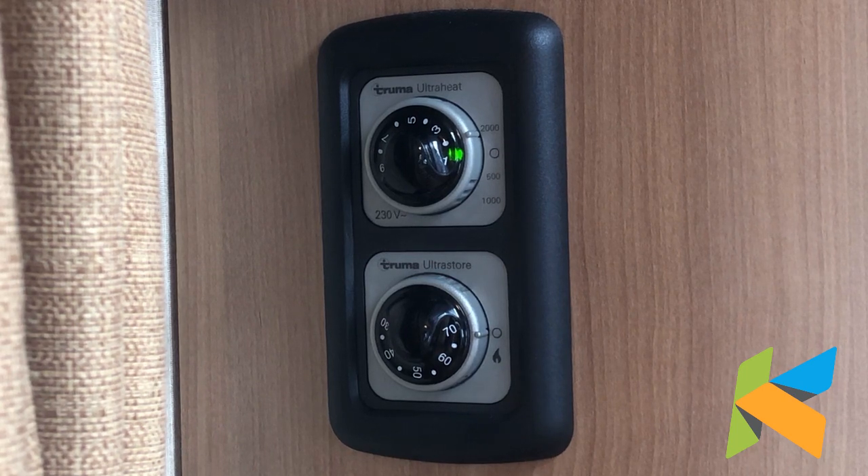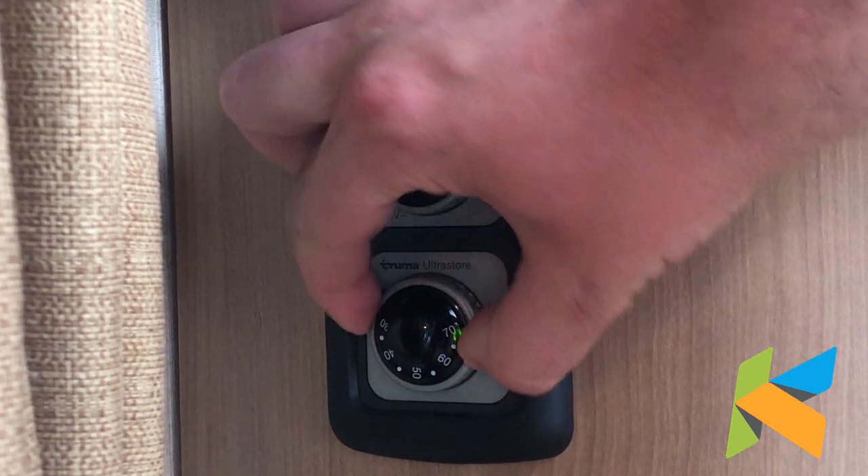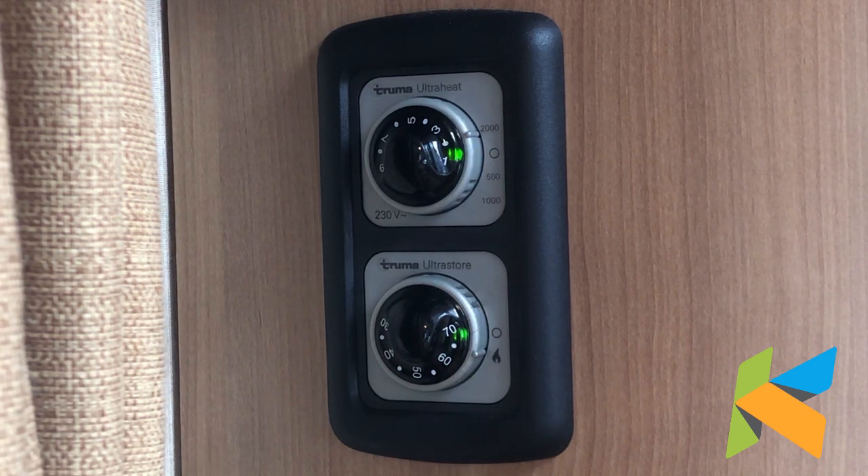Down at the bottom of the electric heater dial we've got the gas hot water — it's only got one setting on it and that's down to the flame for gas. We've got a green light to confirm there's power to it and it's going to try and light. You'll hear it clicking away in the background, but it's soon going to show up with a red light, just like it did then, because I haven't got any gas on so it won't work.